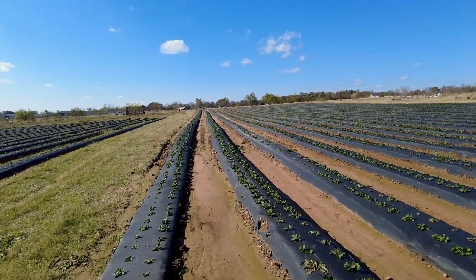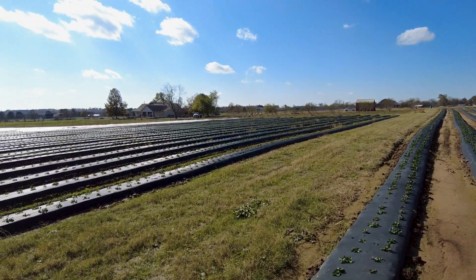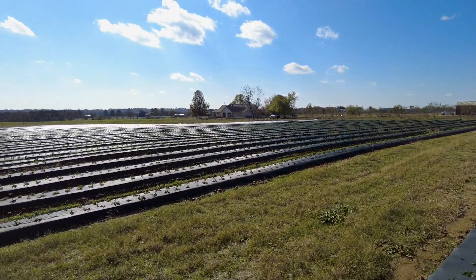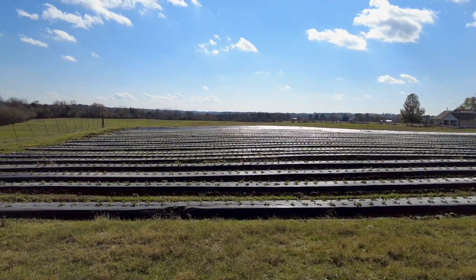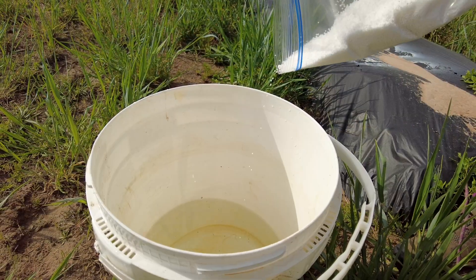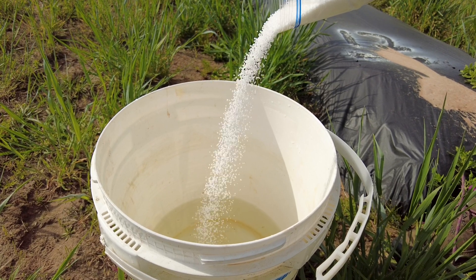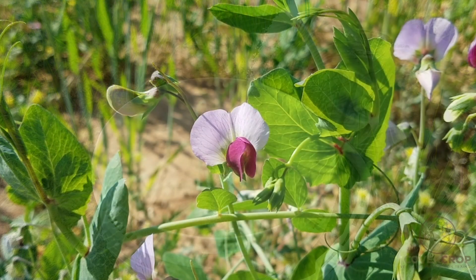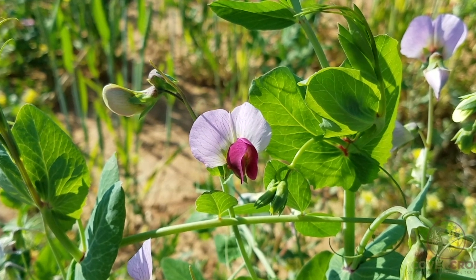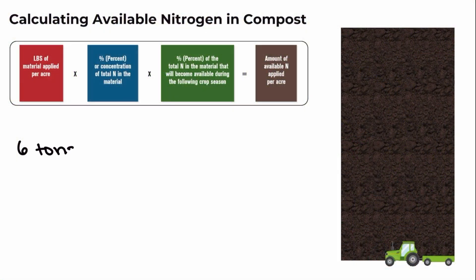Once we've calculated how much fertilizer is needed weekly for our rows of strawberries, we can now create a strawberry fertility schedule for the season. It should be noted that these application rates should be adjusted based on petiole and leaf tissue nutrient analysis, which might recommend higher or lower weekly rates of nitrogen than shown in the example. This same approach can be used to determine fertilizer rates for other crops or when using other fertilizers. You just need to know the nitrogen rate you want to apply and the nitrogen content of the fertilizer you plan to use. It's important to take into account nitrogen credits for cover crops or compost applications when determining your nitrogen fertigation rates in the spring. We will cover calculating nitrogen additions from cover cropping and compost later on in this series.